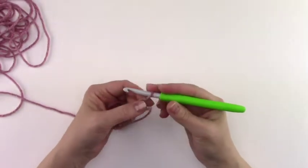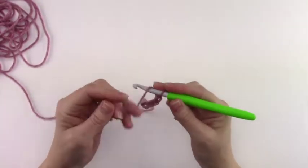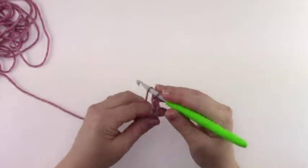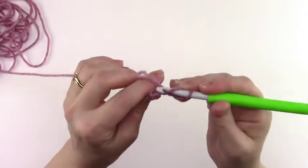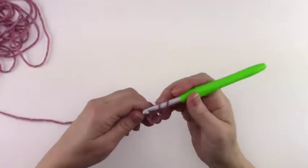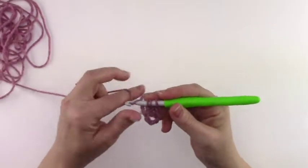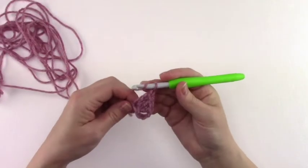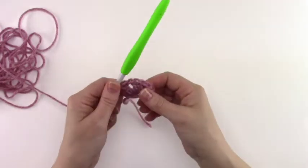We're going to start with the beginning rows. For row 1 we're going to chain 5 — 1, 2, 3, 4, and 5. This counts as the first double crochet and chain 1 space. We're going to work 3 double crochet into that first chain from your hook. I like to work into the back hump of the chain. We have 1, 2, and 3 double crochets. Now we're going to chain 1 and work 1 last double crochet into that first chain. This completes row 1.